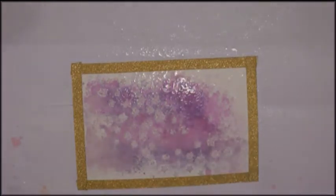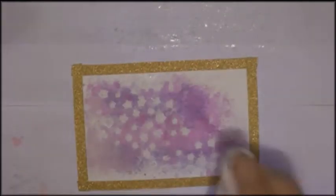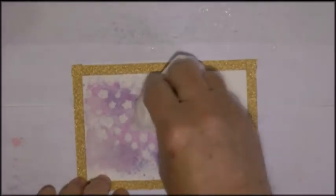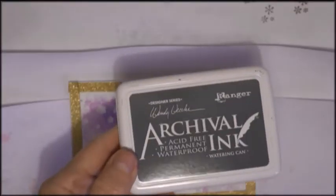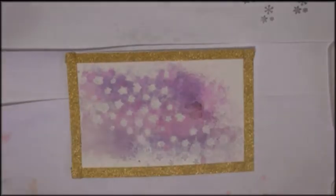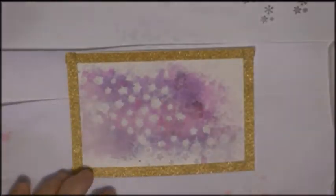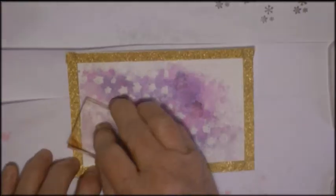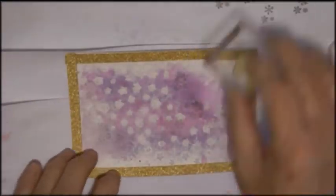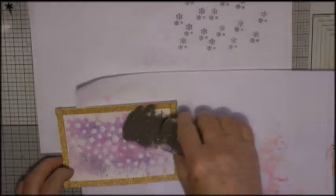Then I spray that with water and then dry it off with a paper towel, and the white stars then show off a bit more cleanly. That's archival ink in watering can and I'm doing some second generation stamping. The stamp is a very small snowflake pattern which you can't really see, but I'm concentrating it on the bits that have got color.